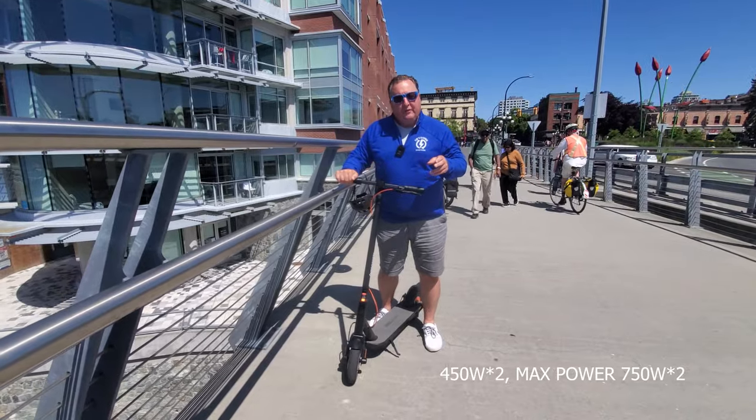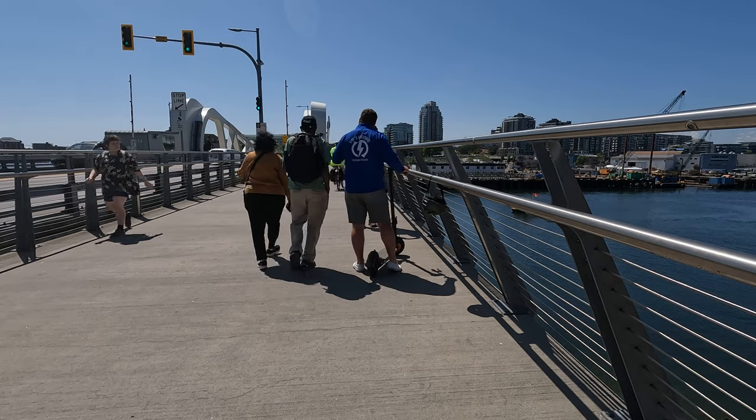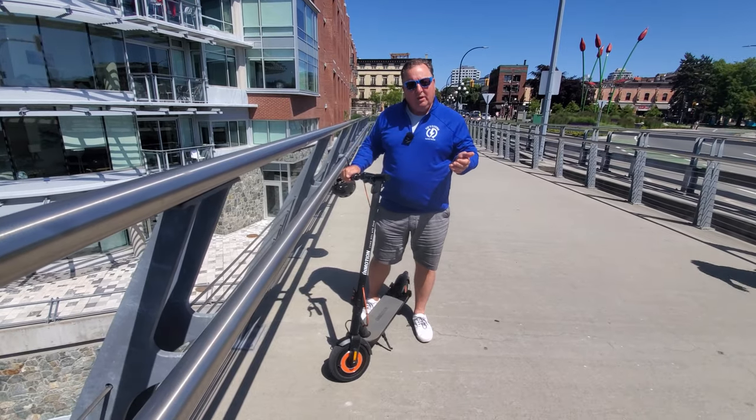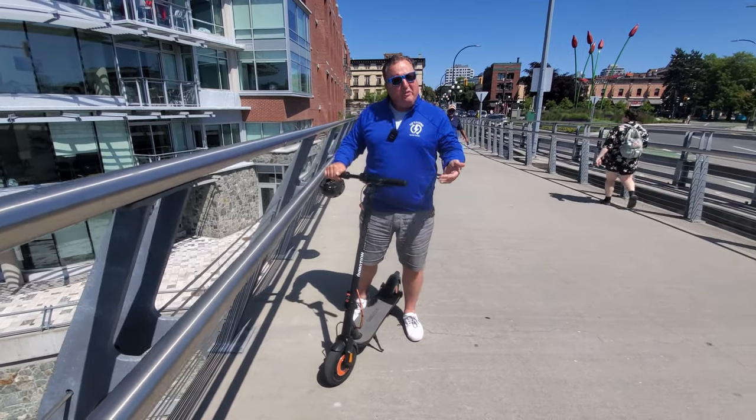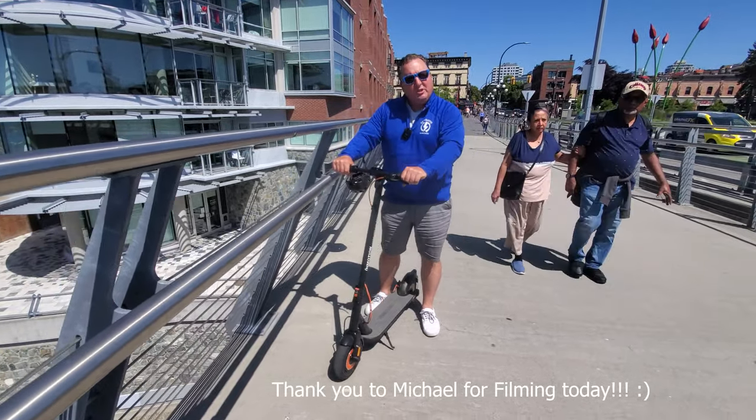The twin motors are 450 watts each, and I think it looks kind of nice. I have reviewed the InMotion S1 before — I really liked that one, especially for big guys because it had a nice battery size and it was comfortable. Let's see what the InMotion Climber is like.